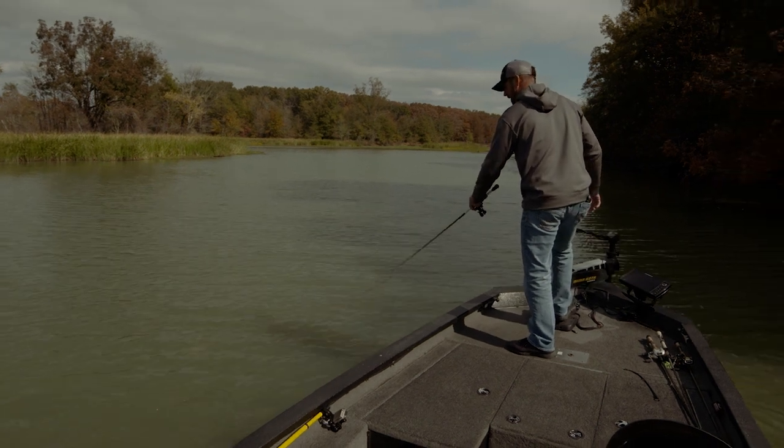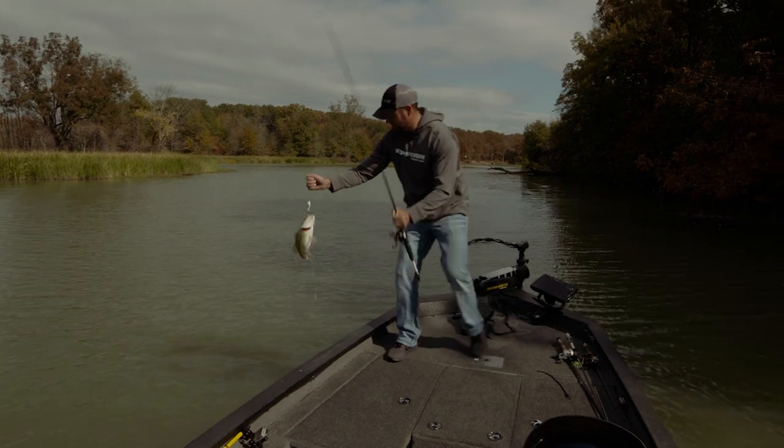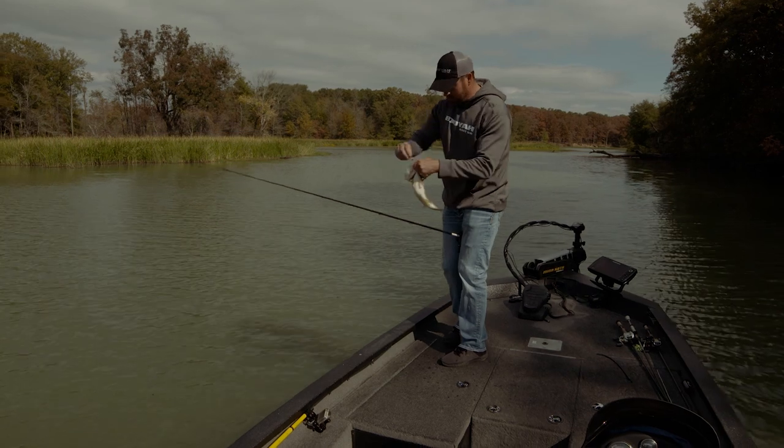We're catching them today. What's great about this thing is the action under the water. A little short fat one — chunk — yeah, got a black spot on there. Those fish are pretty this time of year.